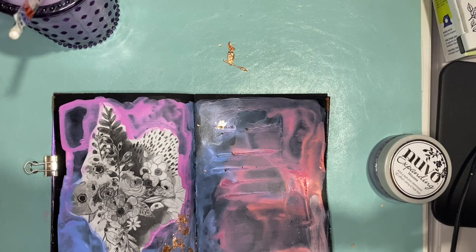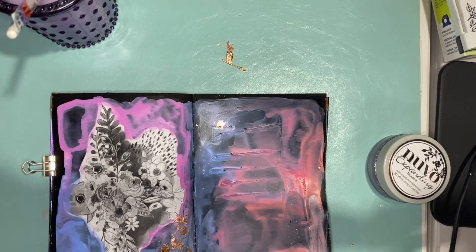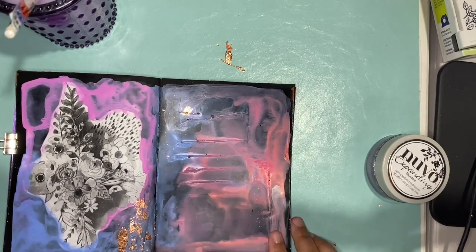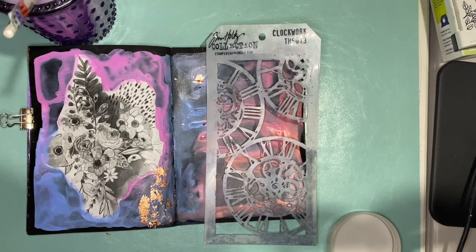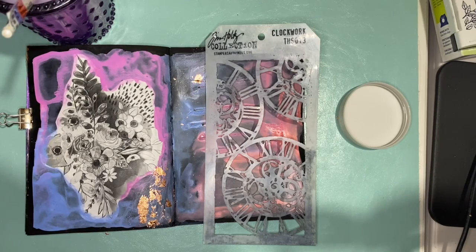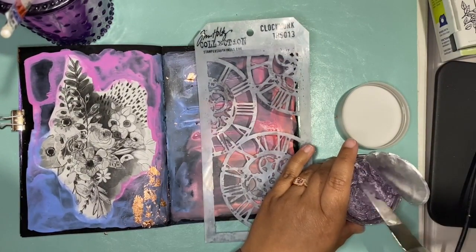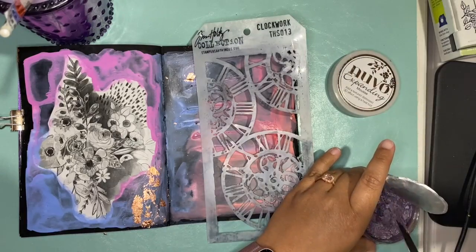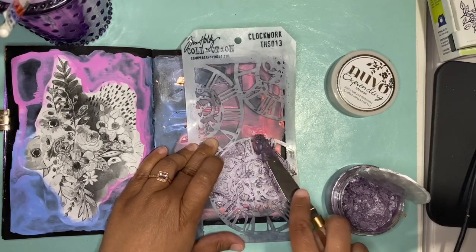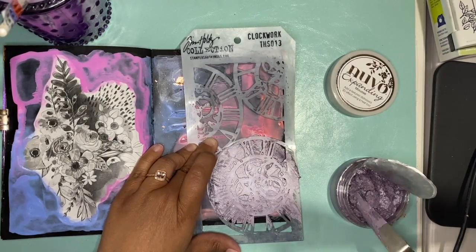I put that to the side and moved on, looking for a stencil to use with another Nuvo product I haven't tried before. It is what do you call this stuff — it is a fluffing mousse to give it a distressed look. I left this in here and was looking at it because I was like, really, this is what it looks like when you open it? I was like, wow, this is not what I expected when I opened this product.